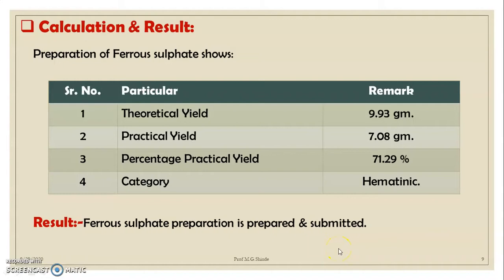After performing the practical and obtaining the preparation of ferrous sulfate, by taking the weight and performing the calculation, we got the following results: theoretical yield = 9.93 grams, practical yield = 7.08 grams, percentage practical yield = 71.29%. Today's practical was preparation of ferrous sulfate. The category of ferrous sulfate is hematinic. We conclude that we have successfully prepared ferrous sulfate.